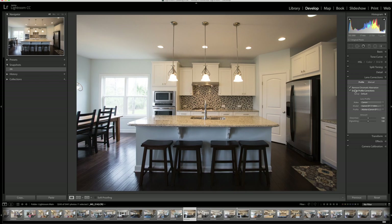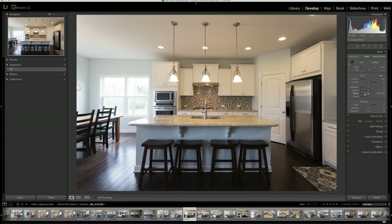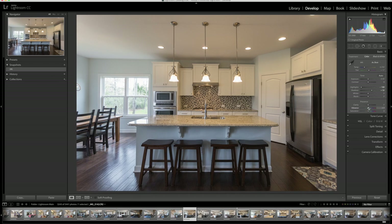Now I'm going to go to my camera profiles, remove chromatic aberration, make sure everything is good that way. Now going back to my basics, I'm going to take my highlights down and let some of that come through. Normally I blow out some of my windows because depending on what's behind them — if it's not appealing, I don't really want to show it. I'm going to take the shadows and bump those up a little bit, then take my vibrance up a little bit. You can see it's starting to bring out all that yellow.